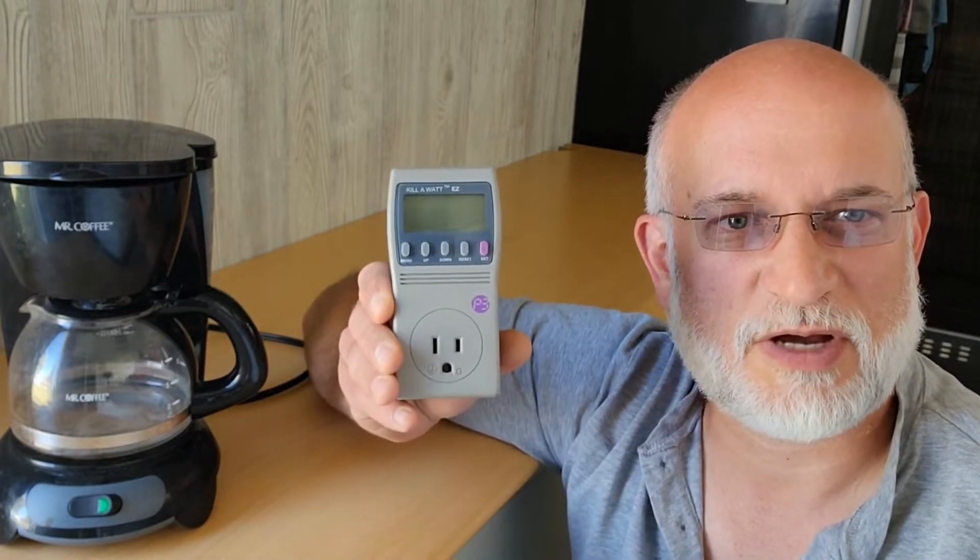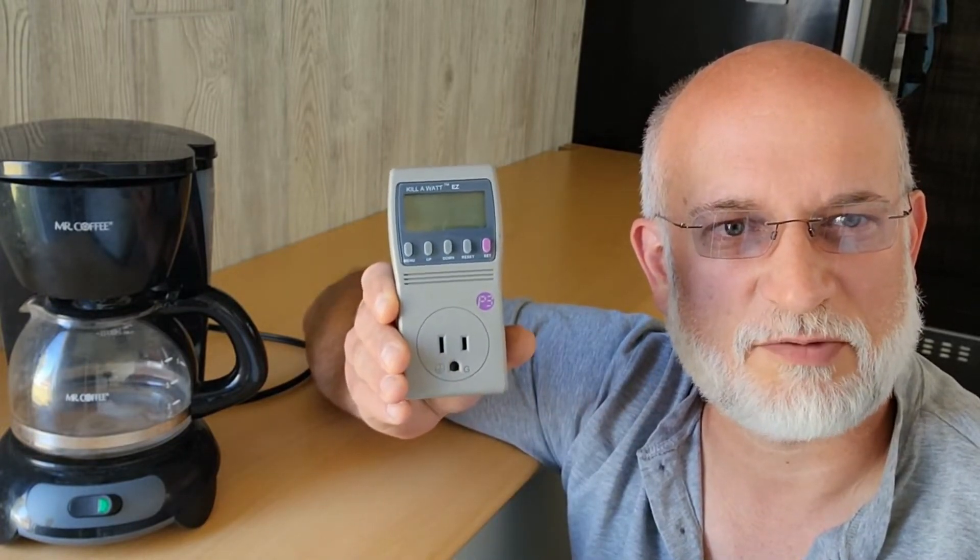Welcome to Offgrade with Dave and Sonya, I'm Dave. Have you ever wondered if your battery system is big enough to power certain devices? Well, with this kilowatt meter, we can measure how much power a device uses. So let's do an experiment today — measure how much power this unit uses, and then see if our battery system is big enough.